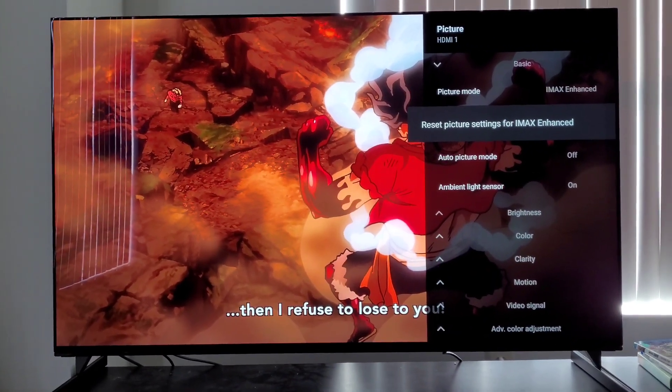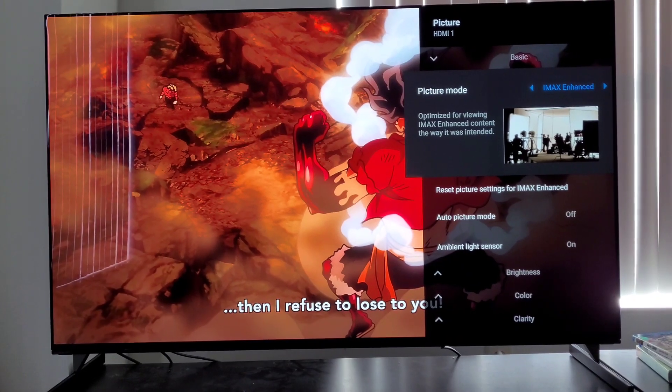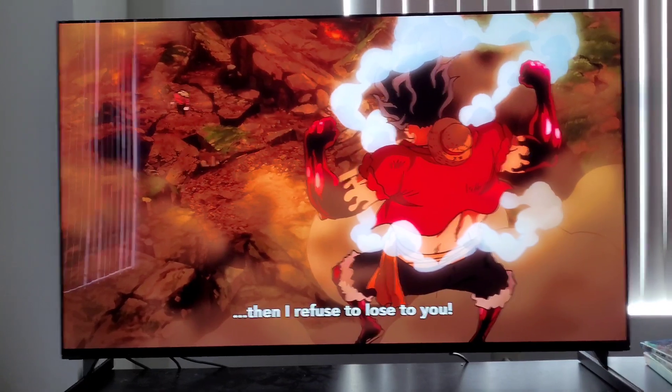I'm really enjoying this — tops, this is 10 out of 10, making me happy right now. IMAX enhanced mode, so far, this is what I'm rocking in SDR. Just look at my boy Luffy looking so clean.